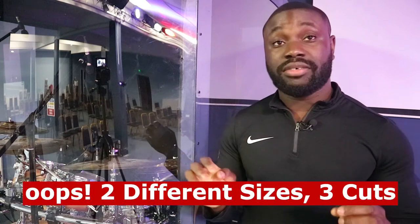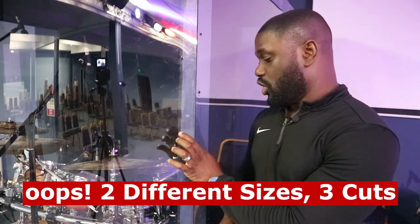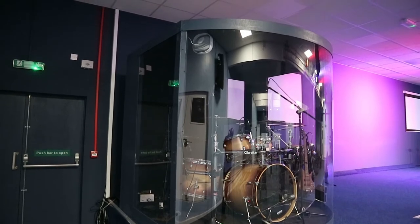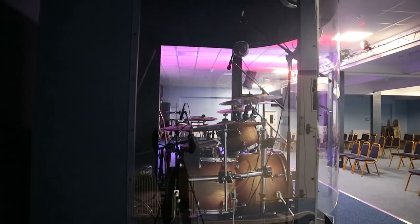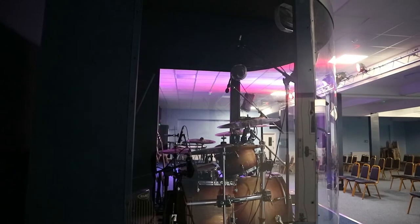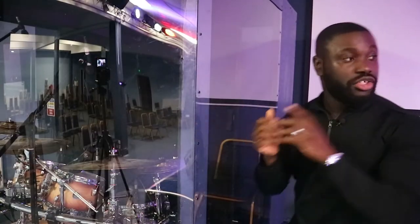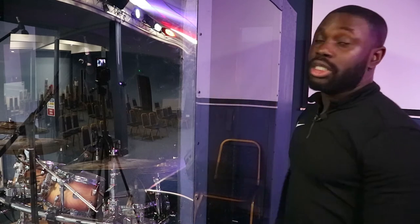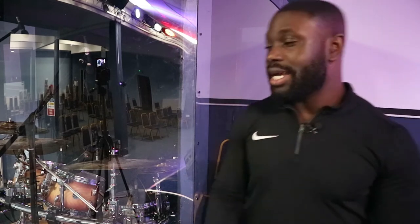We bought three different sizes of polycarbonate. We have a two-meter by 2.4-meter panel that spans across the front to form the curve, and then on either side we have, I believe, a 1.1-meter by 2-meter panel on each side, so that I can see the singers when they're singing through here rather than it being covered by wood.